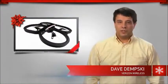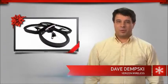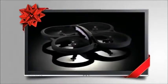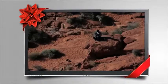Hi, my name is Dave, and I'm here to talk to you about the hands-down coolest new smart accessory at Verizon Wireless. The Parrot AR Drone 2.0 is a high-tech, easy-to-use, remote-controlled quadcopter.